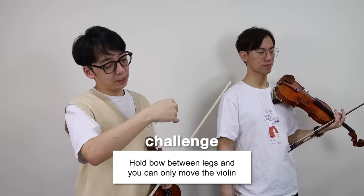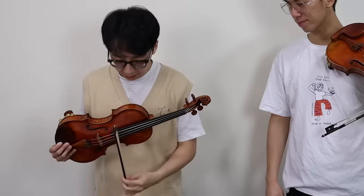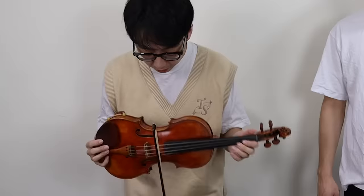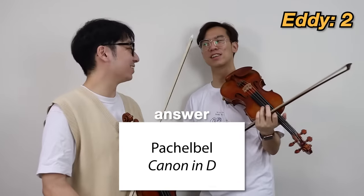Hold bow between legs and you can only move the violin. That's a nice stick between your legs. It's an expensive stick — I'm a bit scared. Don't drop that stick! That needs more grip. Oh, this is too easy! Canzonetta! Yeah! I guess these are easy rounds. Yeah, that's true.